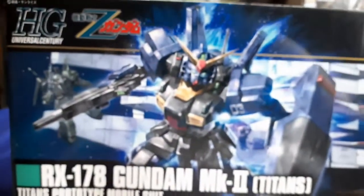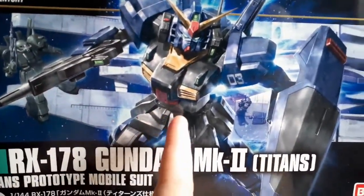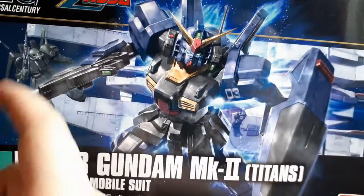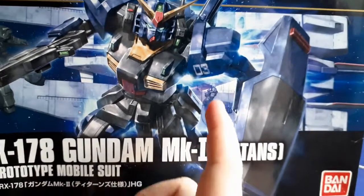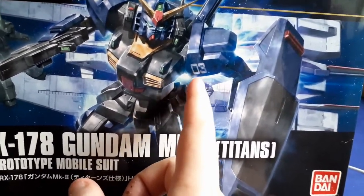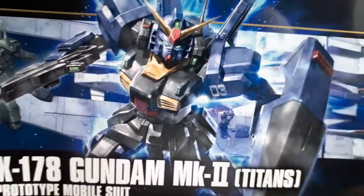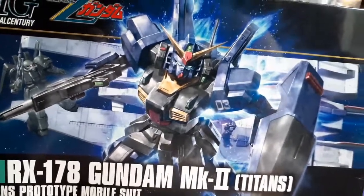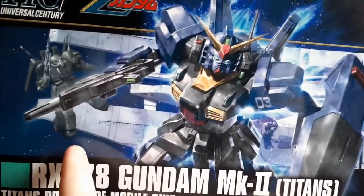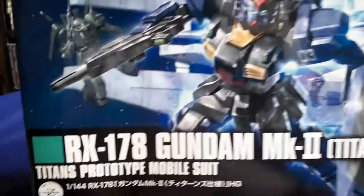Before moving on to the kit, one thing I find interesting about the box art is that the background actually shows the Argama with a Hyzak and another Titans Mark II. This is number three, which I believe is supposed to be Jared's, and this one is supposed to be Emma doing that surrender scene from the show. But she didn't surrender with a Mark II — she surrendered with a Hyzak, so they kind of got that messed up in the picture. It's just a background, so it's not that important, but I do find it pretty funny.